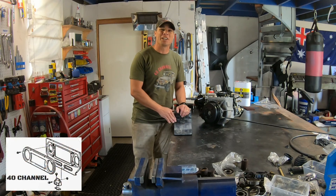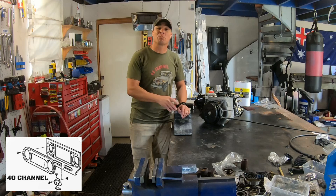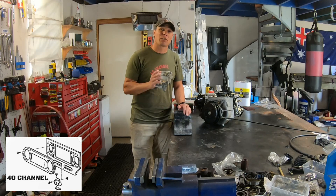G'day, welcome back to the 40 channel. So when it comes to your rear handbrake or your park brake, there's actually really only three options.